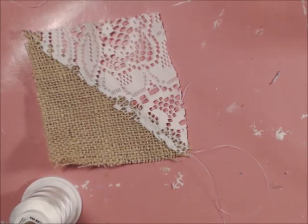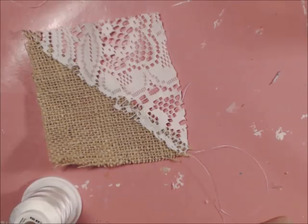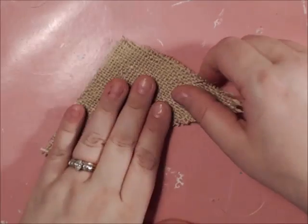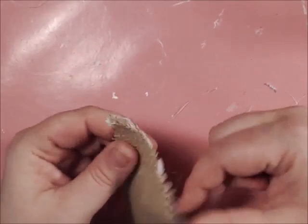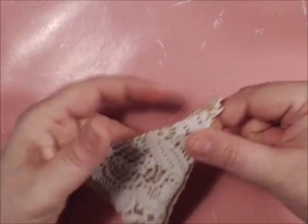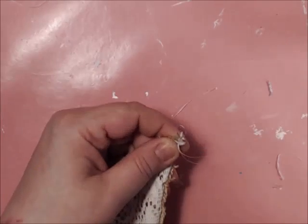Load the needle. Just like before, we're going to fold in half and do a running stitch along the top here, feeding through both pieces of fabric.